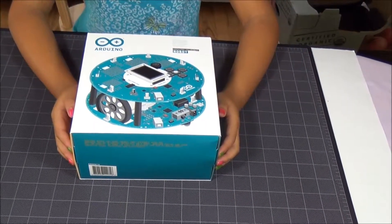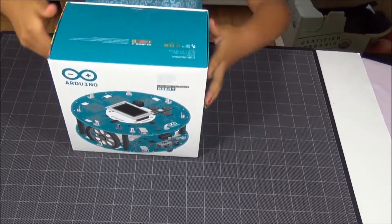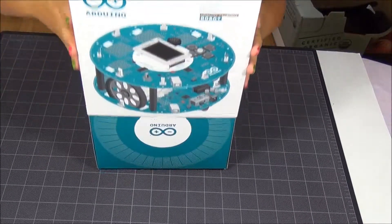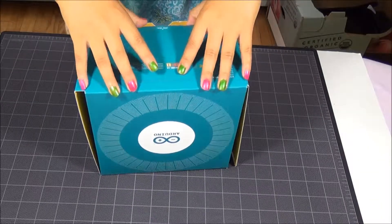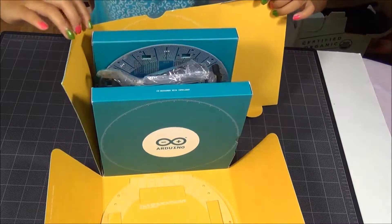Hi! Today we are going to unpack the Arduino robot. First we have to slide this off. That's the easy part. And then put that to the side and you unpack it.